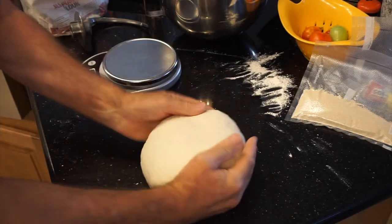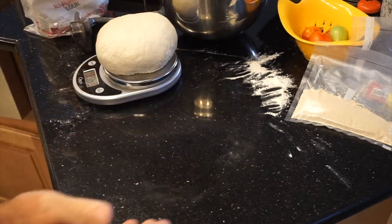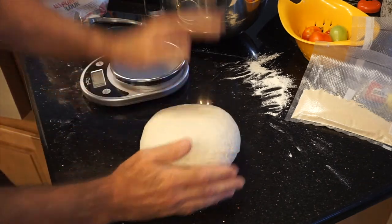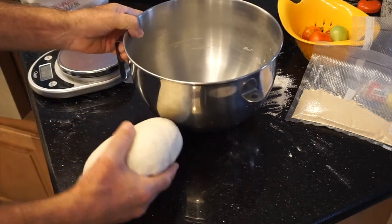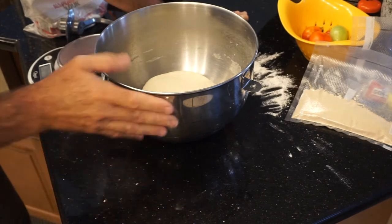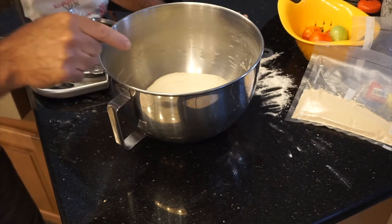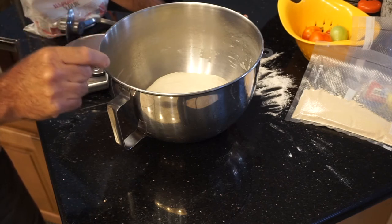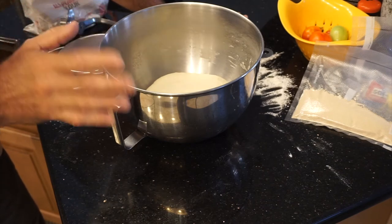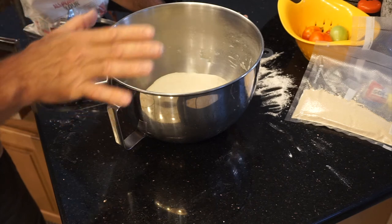I hand-kneaded the dough for approximately 8 more minutes, and there we go — it feels nice and has a nice aroma. We should be at about 1,250 grams; we're at 1,270. So what I'm going to do now is put this in my bowl and cover it and let it sit for two hours. Traditionally, if I'm doing a traditional Neapolitan pizza, I'll get five dough balls out of this at approximately 250 grams each. I'm looking to divide this into four — so about 300 grams each — because I just want to make four pizzas.